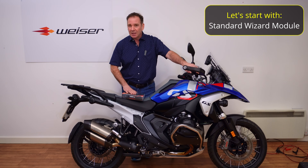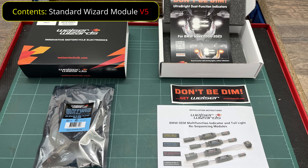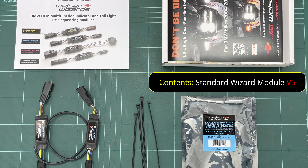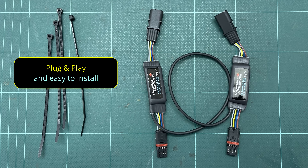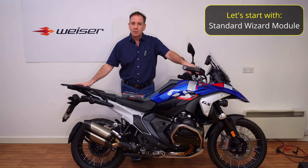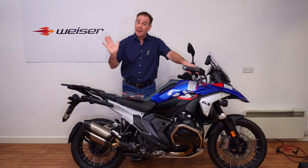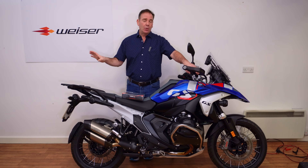The key thing with these modules is they are plug and play. You remove the seat, disconnect two connectors, install the modules from Visor Technic — they're fully CAN bus compatible and pre-programmed, there's nothing you need to do. Reconnect everything, put your seat back on and away you go. Immediately you have an improvement in terms of functionality and separating out that indicator, and we'll have a look in a second on the rear of the bike.